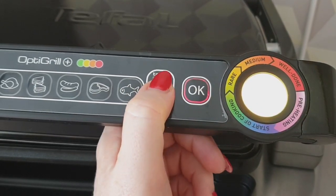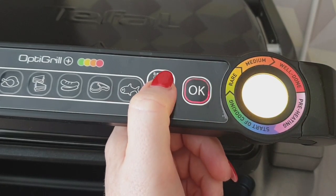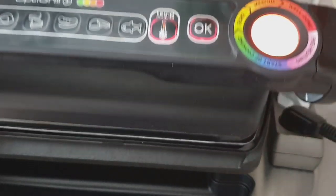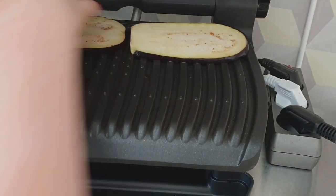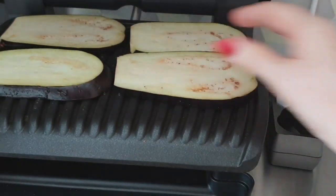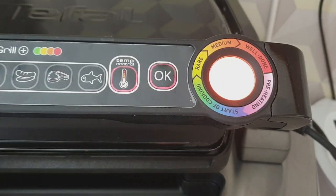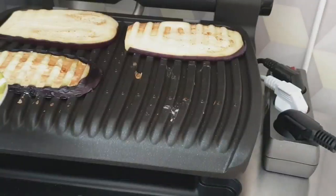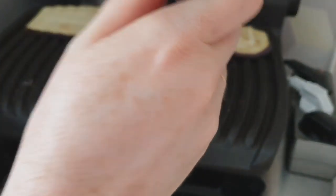Таким образом это выбирается, меняется цвет — немножко отсвечивает, плохо видно. Вот такой желтенький, мне нужен оранжевый. Нажимаю ОК, это всё уже начинает разогреваться. Буду выкладывать баклажаны. Гриль подаёт сигнал, когда нагрелся, и смотрите — такая красота получается. Я ни капельки масла не добавляла. Будете, наверное, слышать постоянный шум — это работает холодильник, он какой-то сумасшедший, охлаждает и охлаждает.